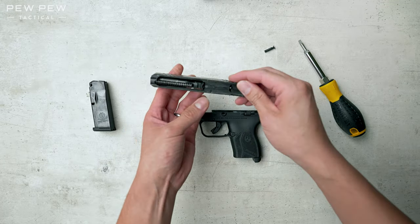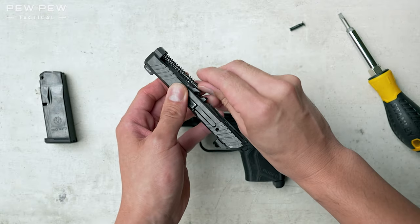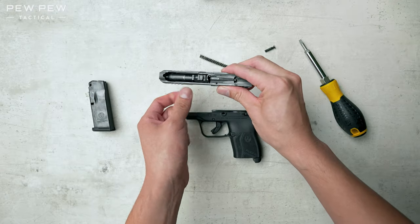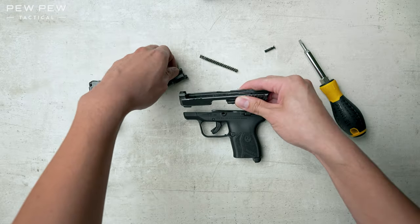Put down the frame. Now take a look at the spring system — we'll press forward and release it. Then we'll get the barrel and pull up. And it'll slide right out.